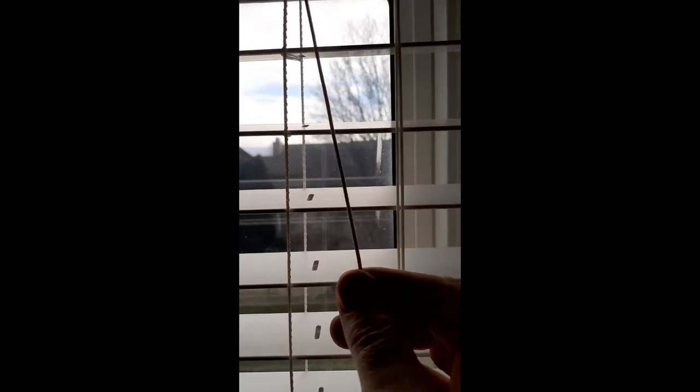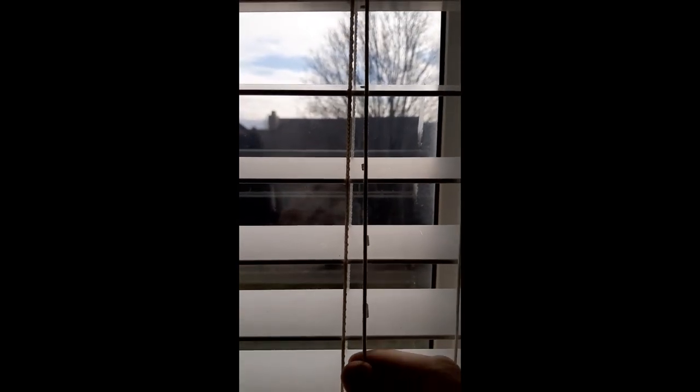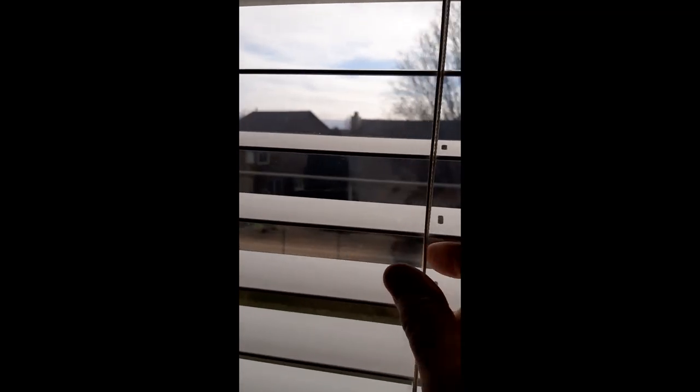One quick tip before threading these down the holes: you want to keep the string on the outside of the little rings that hold it, not on the inside. Keeping the string on the outside prevents the slats from sliding. I put the string on the outside on each one — outside here, outside here, outside here, outside here — and it keeps the slats from sliding back and forth.